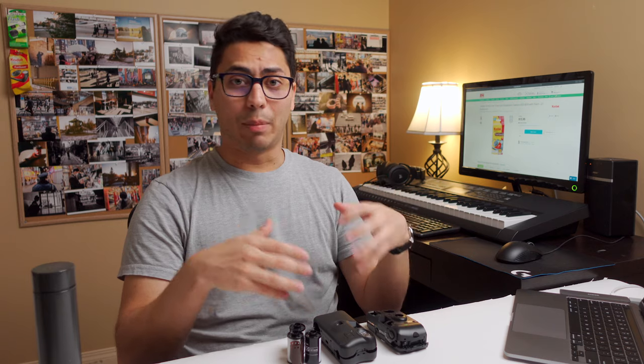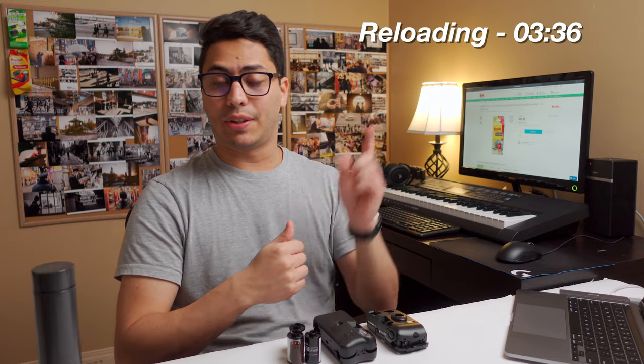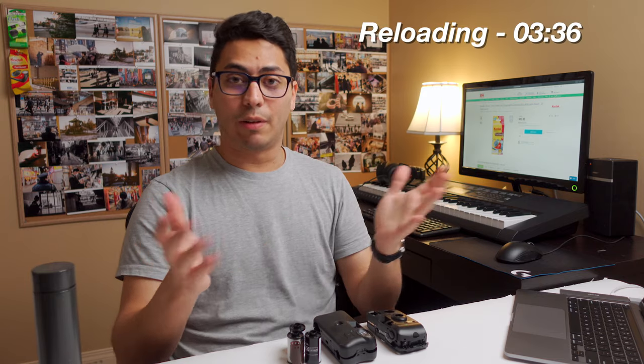Not every disposable camera is easy to open up and to reload. So today we're going to talk about choosing the right camera and we'll show you how to reload a disposable camera as well. If you just want to jump straight to the reloading process, that is the timestamp. But for now, let's get started.